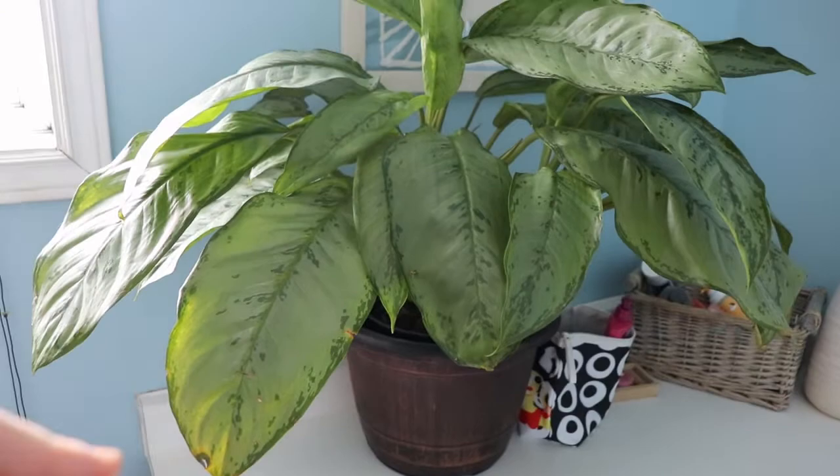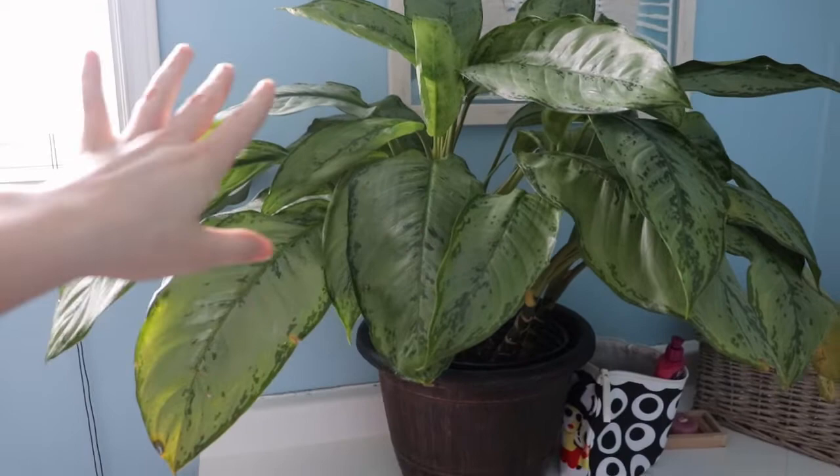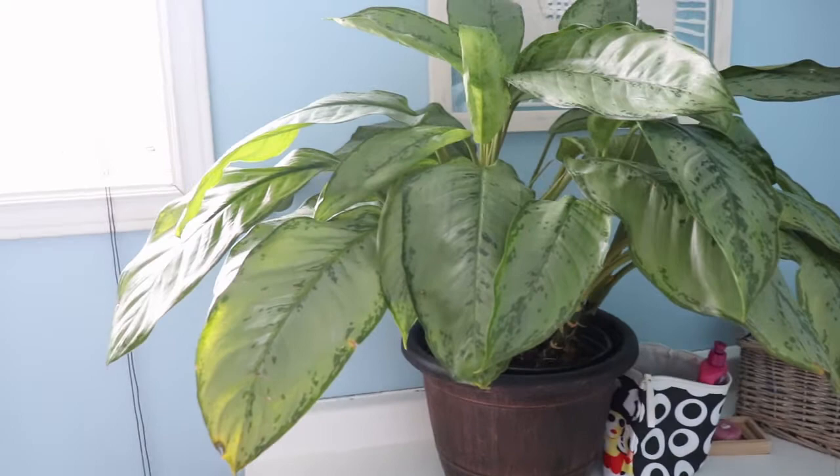I can't figure out what exact variety it is though, so if anybody wants to pop that down in the comments, please let me know. It's huge, I'm obsessed. I just washed it yesterday, sprayed it with neem oil and stuff like that, so it's just going to stay up here in my bathroom. I don't have a lot of plants in here — this is basically the quarantine zone.